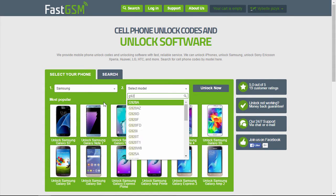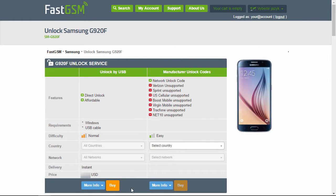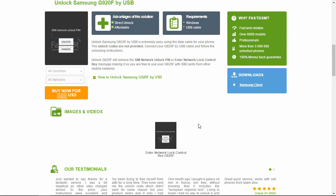Select Samsung as the manufacturer and then your phone model. Now you can view the list of available unlock services. Hit the More Info button under the Unlock by USB service to see all the service details. Purchase the Samsung unlock service by clicking the Buy Now button.